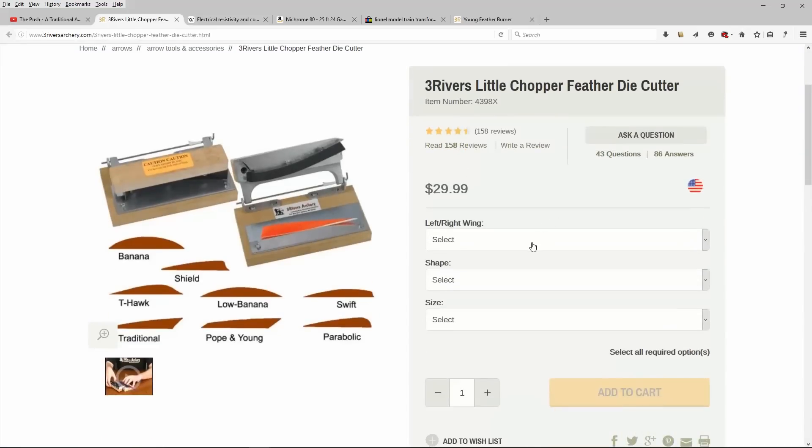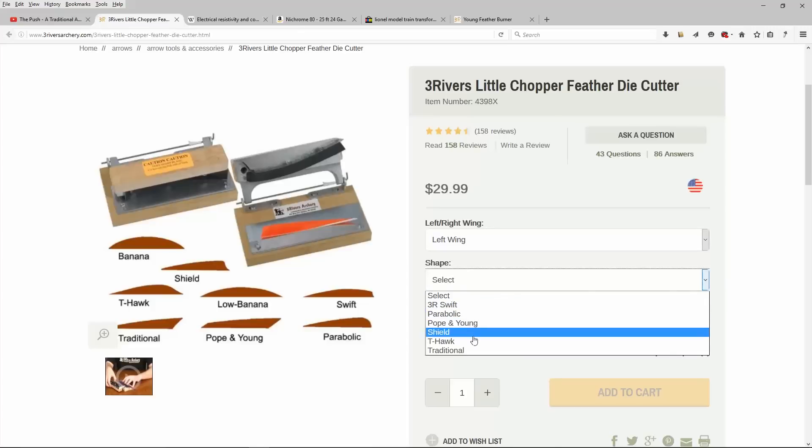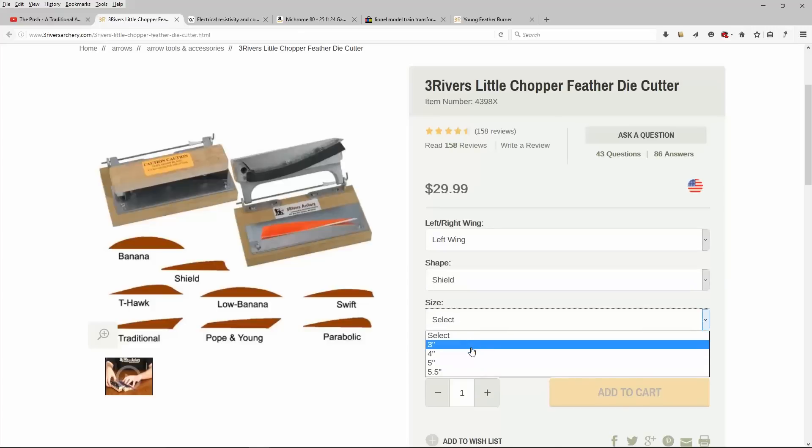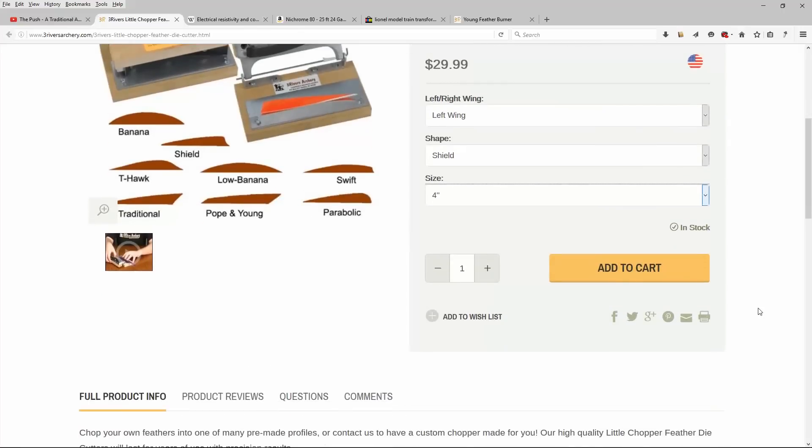Step up from that and you can buy a feather chopper. They work alright, but they aren't quite as versatile. For a single $30 or $40 chopper, you'll only get one cut — say a 4 inch right wing parabolic. If you want another style, you've got to get another chopper. And they do wear down over time.